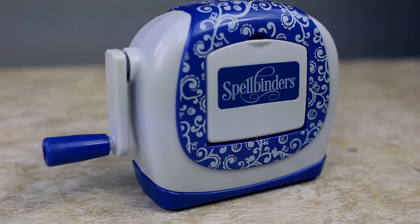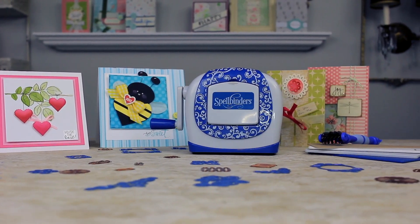Hi everyone, Stacey from Spellbinders here to introduce you to a really cute new member of the Spellbinders family, the Sapphire Machine. It is big on sparkle and low on price.